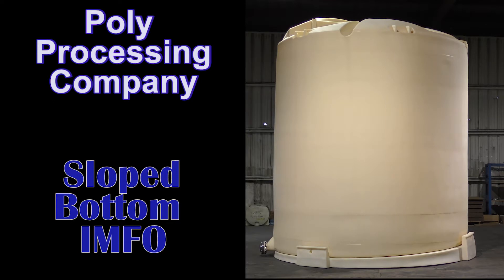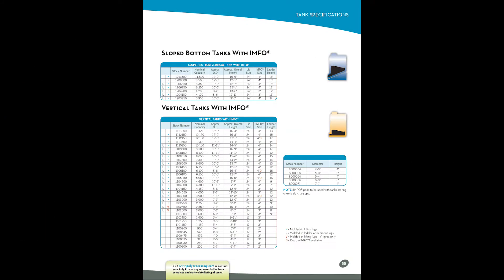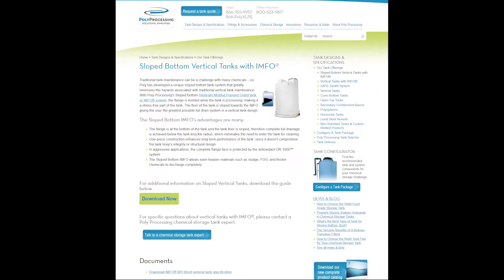Polyprocessing designs, engineers, and manufactures the industry-leading full-drain, sloped-bottom IMFO tank. The sloped-bottom tank offerings can be found on page 55 of our Chemical Storage Tank Systems and Accessories product and resource guide, as well as polyprocessing.com/slope.